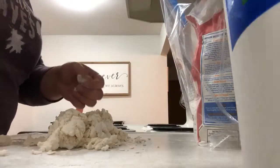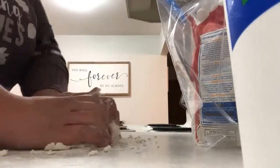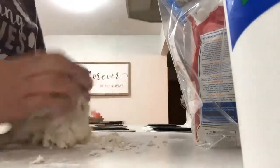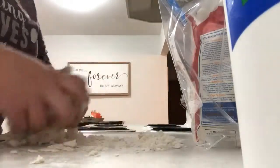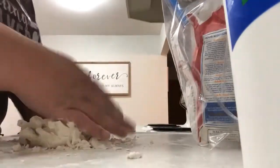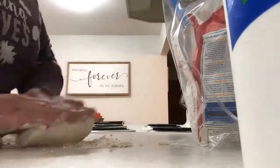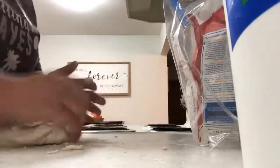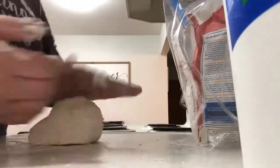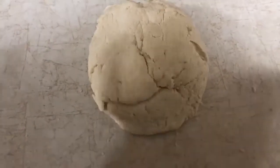Put some flour on your hands because it can get sticky, then just knead everything together. This is what it's going to look like when you have it all kneaded together — now we're going to set that to the side and work on our mixture.